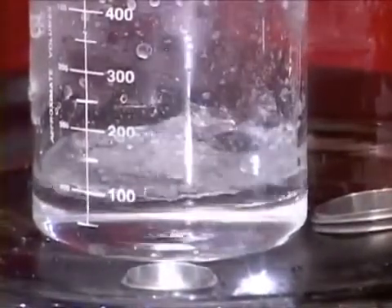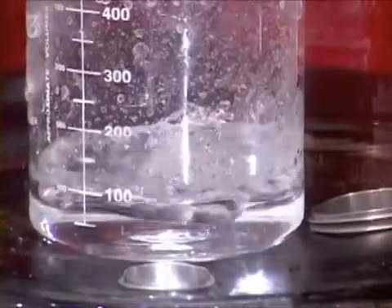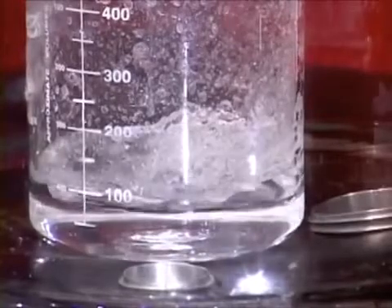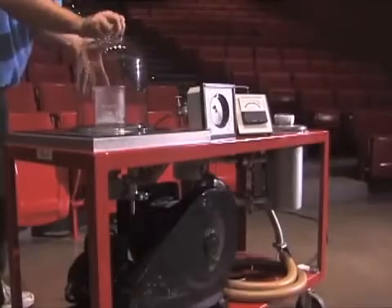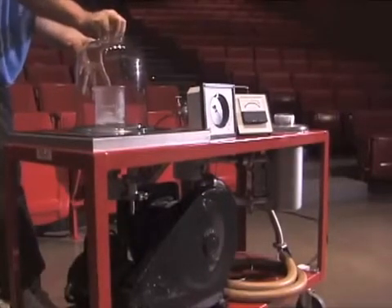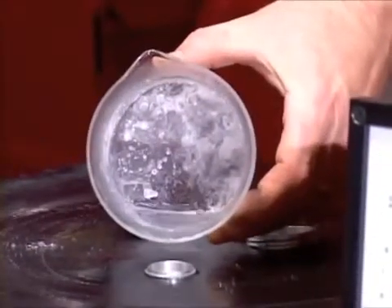Eventually, we see the water inside the bell jar freeze, even as it's boiling. When we return the bell jar to atmospheric pressure, we see the water remains frozen.